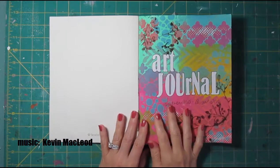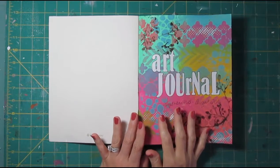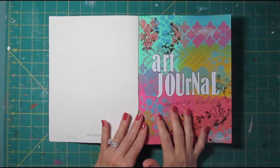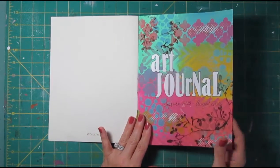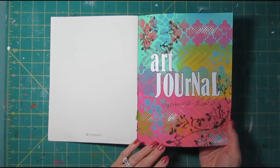Hi, it's Lisa. I've just completed an art journal and I'd like to do an art journal flip through and show you in particular the pages that I have not done process videos on before, but I'll show you all the pages and just spend more time on those that haven't been videotaped. This is the last page that I did, my title page, and there was a video for it.